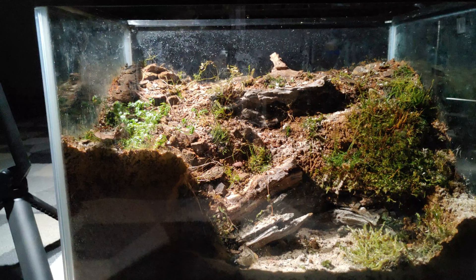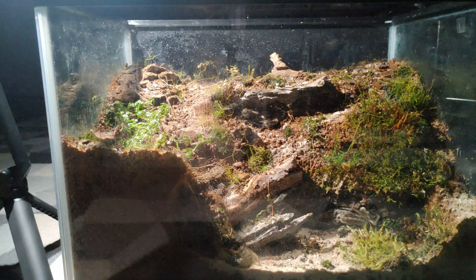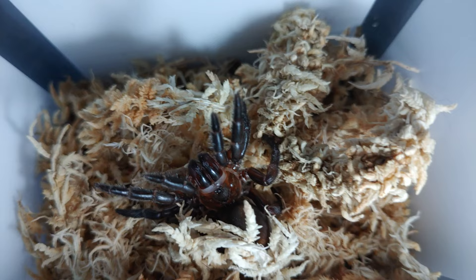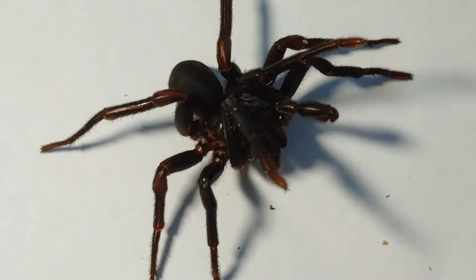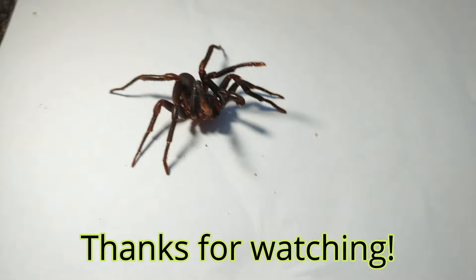And there we have it — the largest trapdoor enclosure I have ever personally built. I'm not going to add the occupant immediately or film the rehousing in this video. I'll let all the plants establish for a few weeks first to see if any adjustments are needed, and then once she's got plenty of mosses to choose from to decorate her lid with, we'll add her in and I'll get a time-lapse of her constructing the turret. I hope you enjoyed the video — don't forget to like and subscribe. The next video will be an in-depth look at the Barychelidae family, or brush-footed trapdoors: what genera are in Australia and how to keep them. See you in the next video.